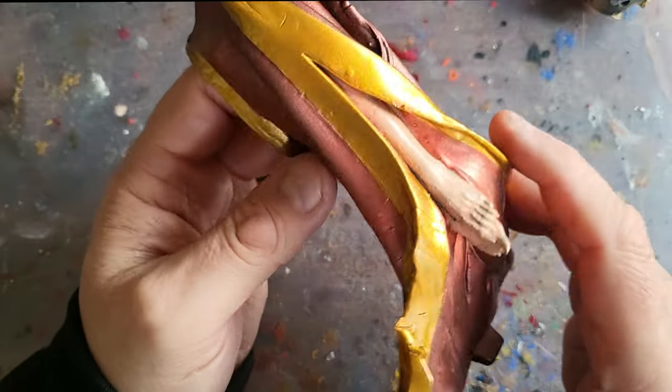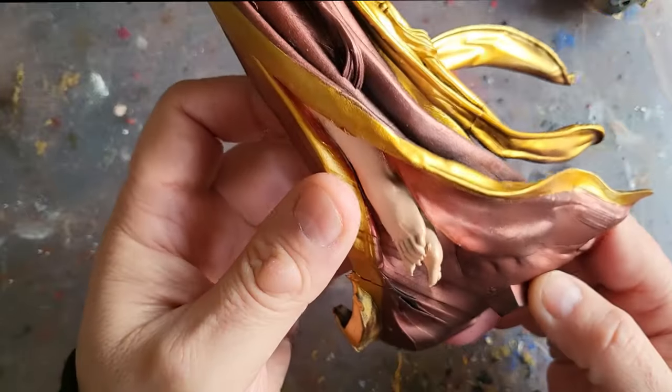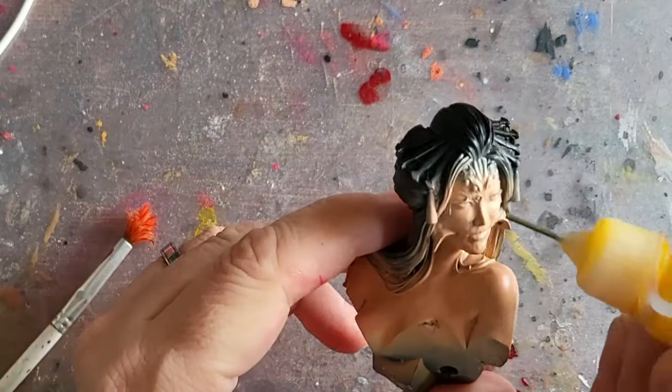Lots of masking tape was used in the process. Make sure on the edges of the masking tape you push it down really hard so you don't get any gold running underneath — you could also use blue tack or liquid mask. With everything taken off, there might be a couple of areas needing touch-ups but her costume is looking lovely, really posh. She's supposed to lure men so let's give her something to do that with.